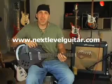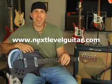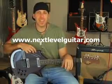Hello, good people. David Taub here, coming to you from NextLevelGuitar.com. How are you today? Hope your guitar journey is going well, and hope you are kicking butt and taking names.